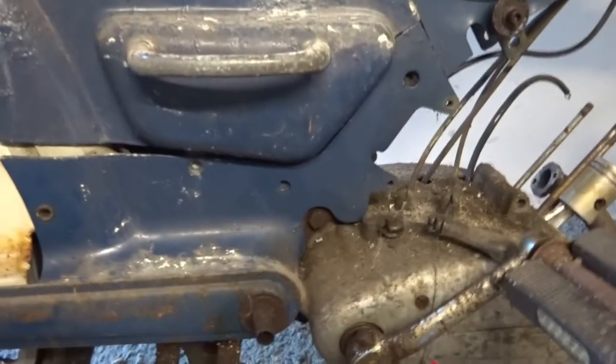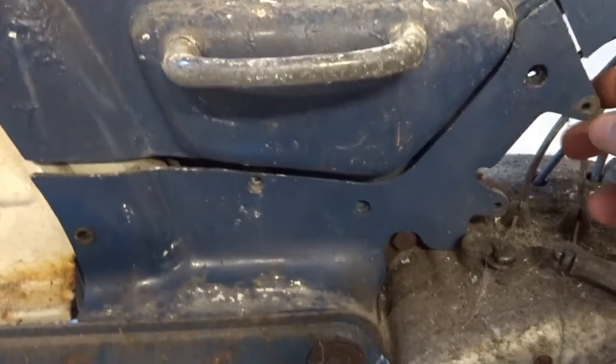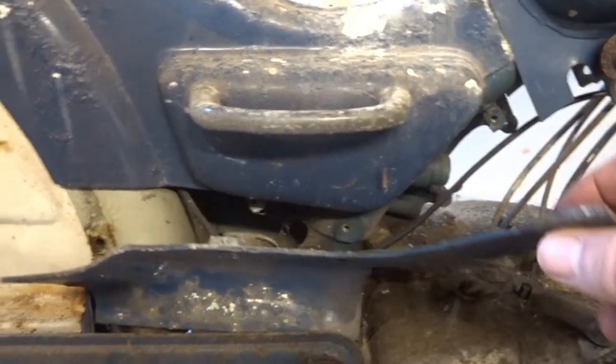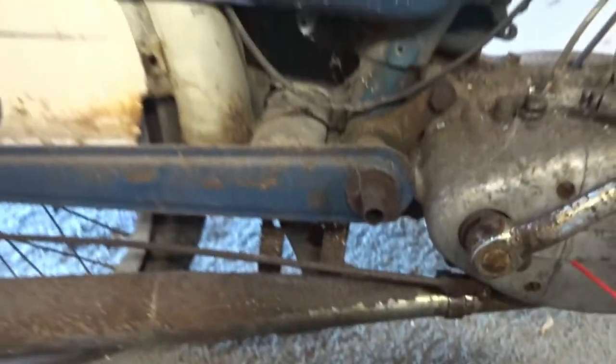I'm just taking off this cover piece - there's a bolt holding it here, here and here, and I've just taken them out. Now I can see where there's a plastic piece coming off the carburettor which connects onto that there. And now I can see the fixing of the exhaust pipe down there, but I still can't get at it properly.